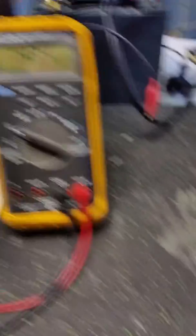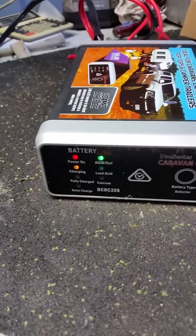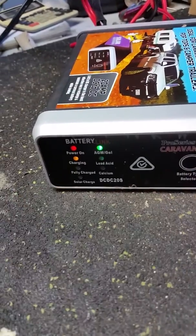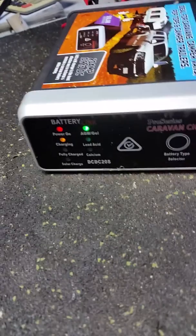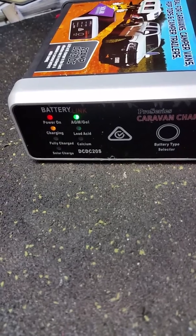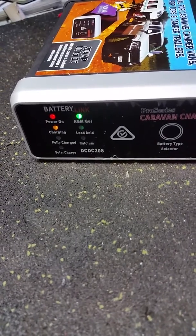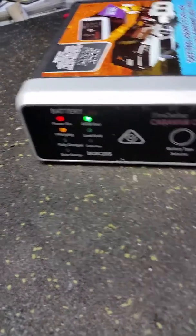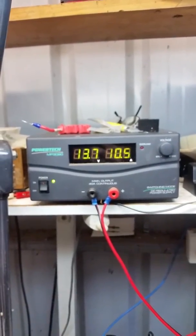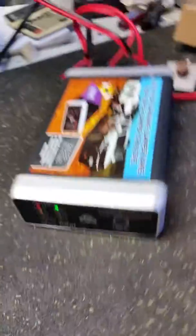We've got AGM/gel selected — I selected that over here. You can have a standard lead acid, which is a starting type battery that you don't use for a caravan, or you could have it on the calcium battery setting, which requires a higher output. We're getting close to the point where it'll probably decide it's fully charged in a minute.